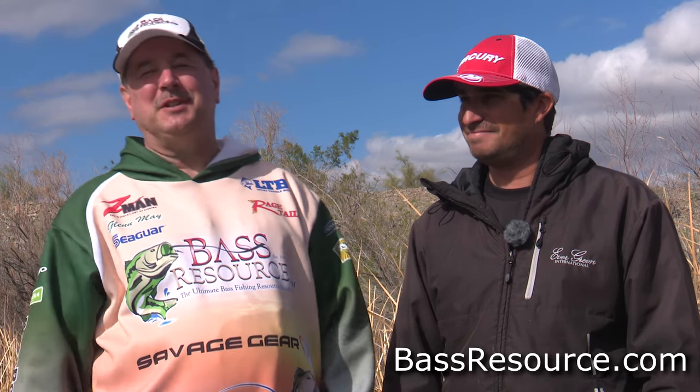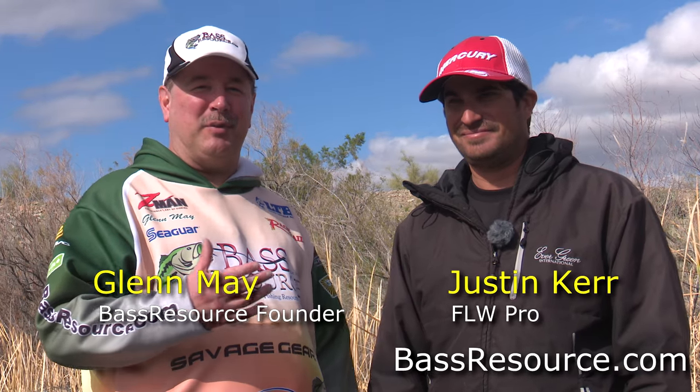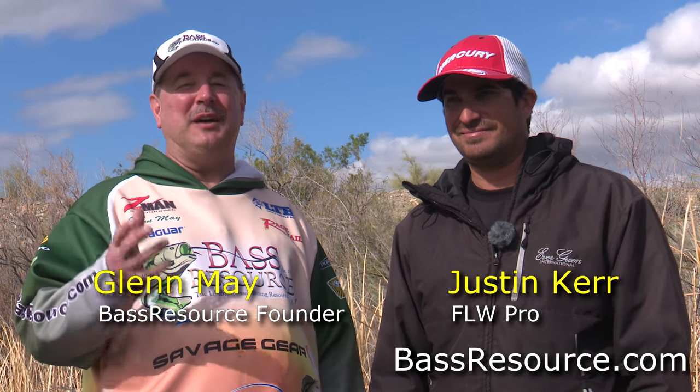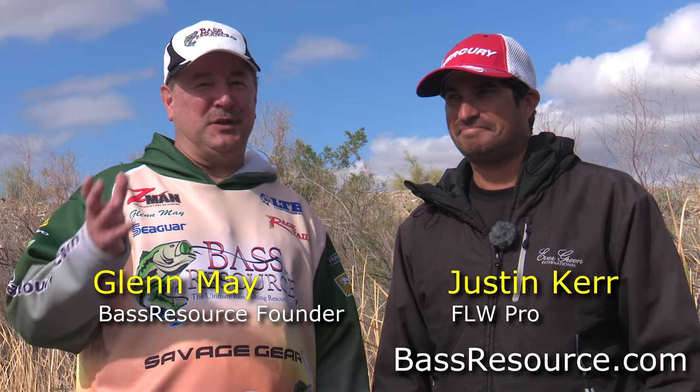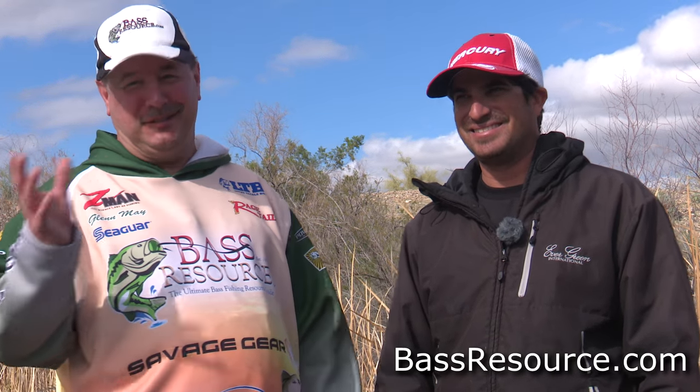Hey folks, Glenn May here with BassResource.com, and I'm here with my good buddy Justin Kerr. FLW Pro, he's been fishing as a pro since 2002 — a long time, maybe older than some of you have been around. He's fished all over the world, all over the United States, lots of different situations, even did some guiding.